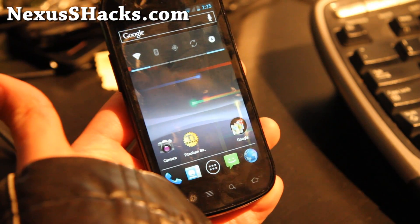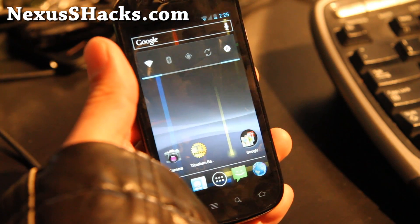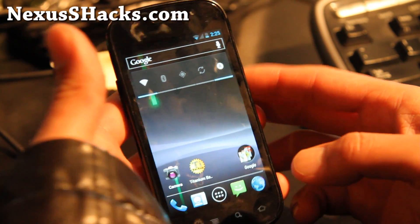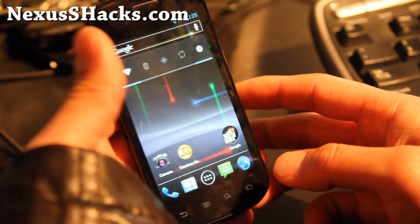Hi folks, this is Max from nexusshacks.com. I've got a review of the Nexus Beam ROM that I highly recommend. This is actually the best ICS ROM for a regular Nexus S that I've tried so far.